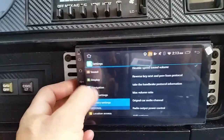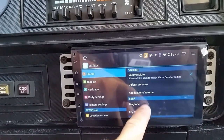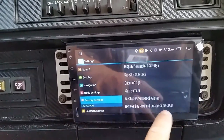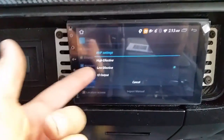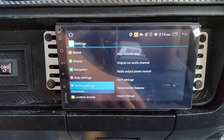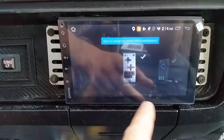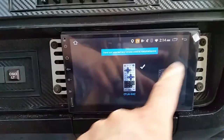You can mess with all the stuff - you've got sound, subwoofer, amp settings so you can have high settings or low settings. There's a telecontroller selector which is a controller remote so you can select different remotes. It's pretty cool.